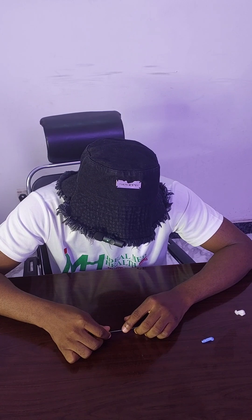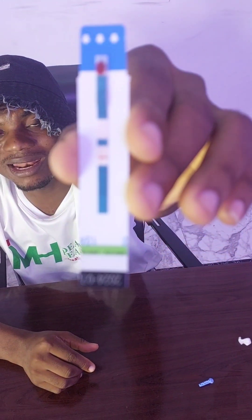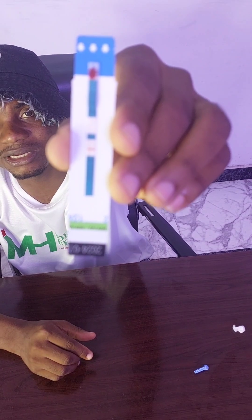We have waited 20 minutes — I know you want to see my results. Negative! From this you can see just one line on the control segment, which means I'm negative. I advise checking your status every three months depending on your level of exposure. This is one of the simplest ways you can check your status from the comfort of your home.